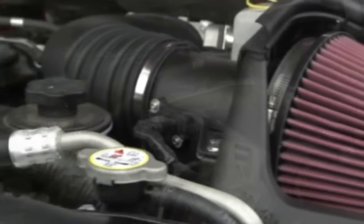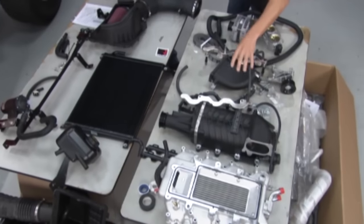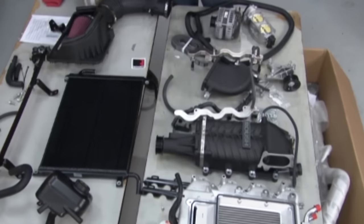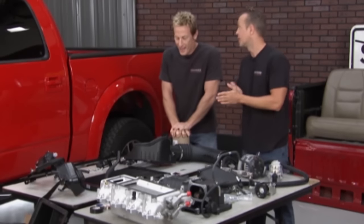They've got a complete supercharger system that's tailor-made for this particular truck. It starts with the intake, the supercharger, fuel rails, elbow, pulleys, alternator, throttle body, and intake. We've also got the radiator for the intercooler. This stuff is great and it's going to do big numbers in that truck.